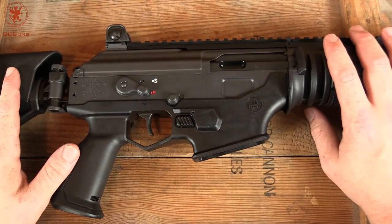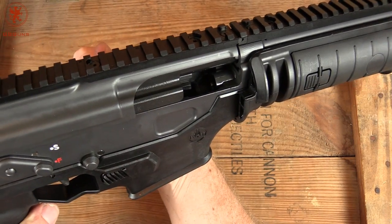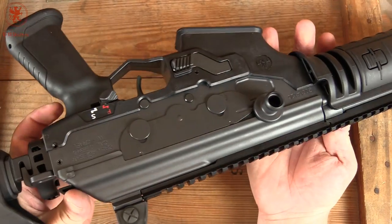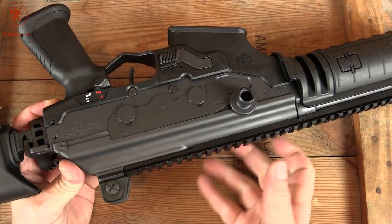Lots of features on this gun, let's get started. We'll start off by showing clear — you can see the chamber is clear there. I can do that because this is a left-side charging. It is a reciprocating charging handle, and it's got one of those plates that functions and flips back and forth to keep stuff out of there.